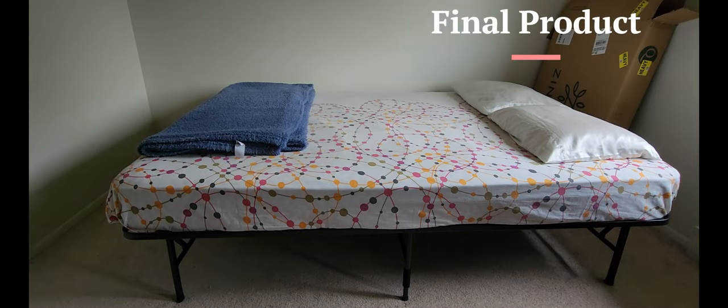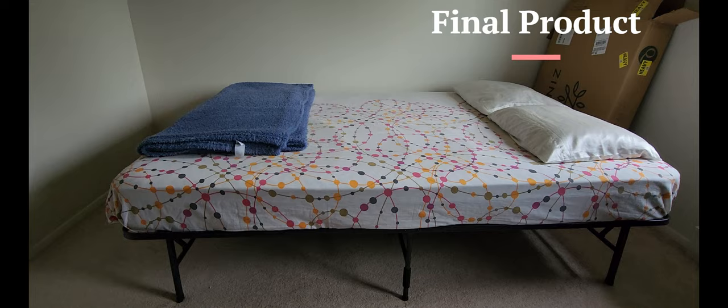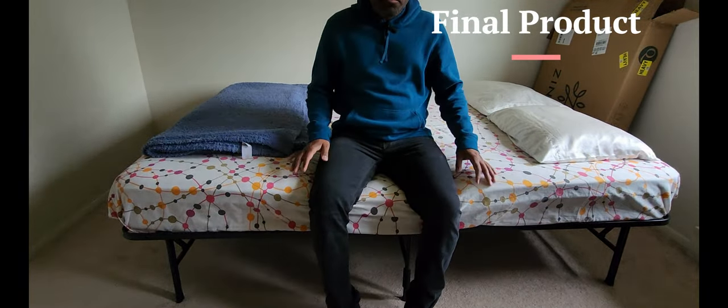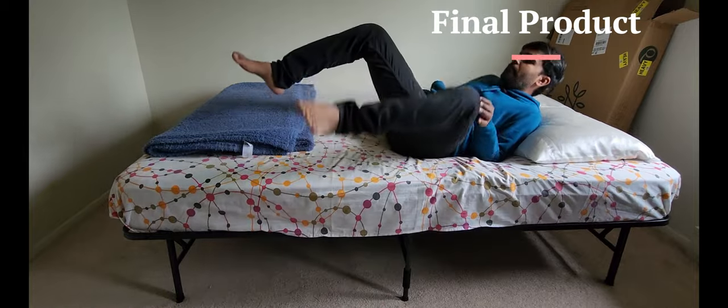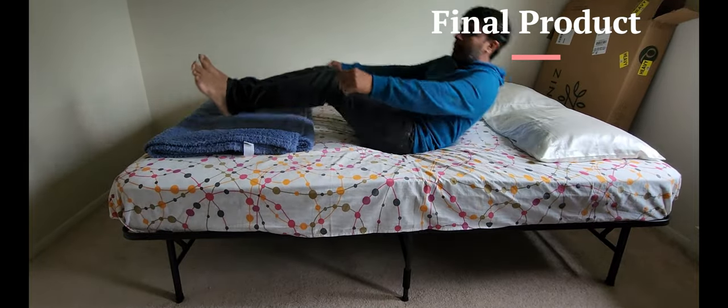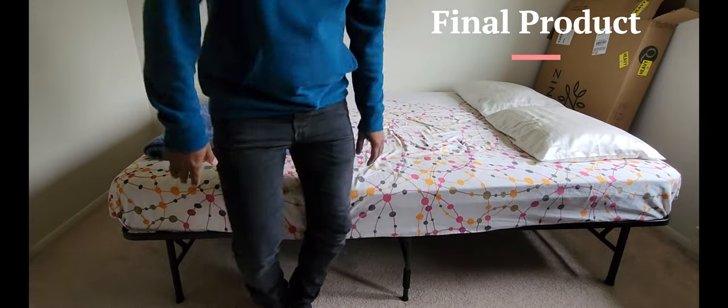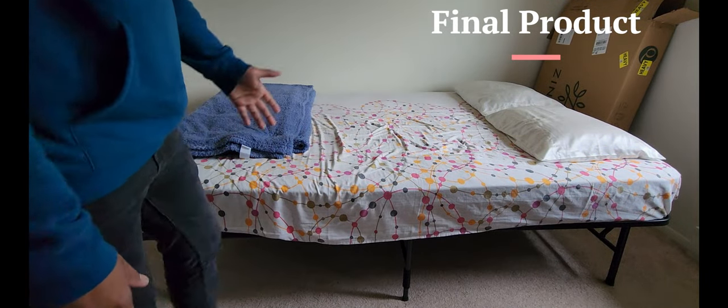So the final product looks like this, guys. We press the bed frame together. We will test it out and show you guys. Here you guys can see — it feels good. The stability seems to be fine for the product. Thanks for watching — please like, subscribe, and share our channel.